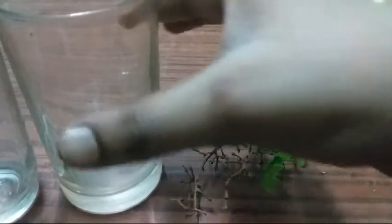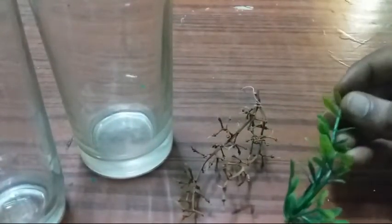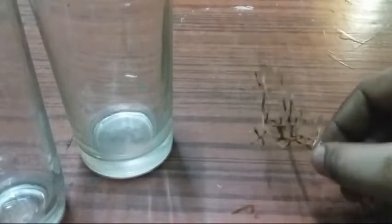Now we have two glasses. We have to decorate the items and clean them up.